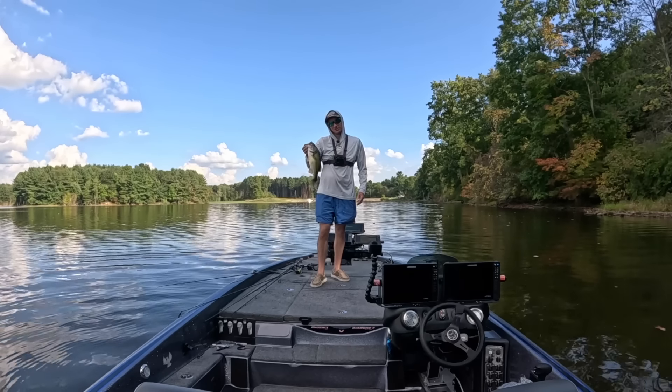Look at that one! The spinnerbait is probably one of my favorite fall bass fishing lures of all time. The trailer I'm using is actually one of my favorites for smallmouth too — if you want to check that video out to see how to catch big smallmouth in the fall using the same bait rigged a little differently, check that out. That is a beautiful fish. I hope you guys enjoyed today's video — hit the like button below, subscribe, and we'll see you on the next one.